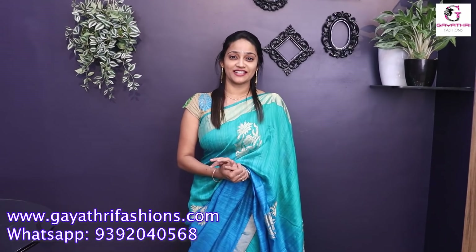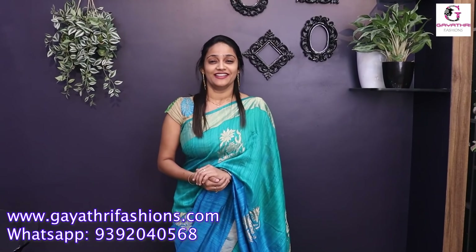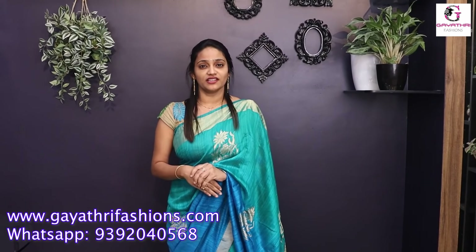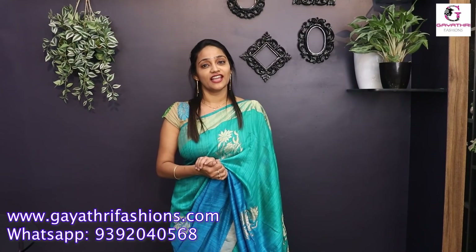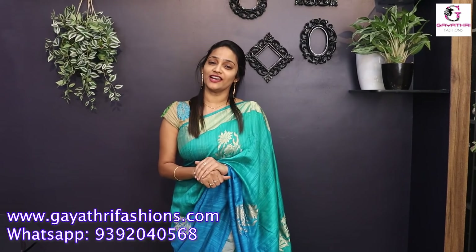Hello all! Welcome back to our channel Gayatri Fashions. We are waiting for our saris. We also have beautiful designer saris. We are mostly using organza — semi-pure organza. We also have embroidery work and laser georgette. Let's start the video.